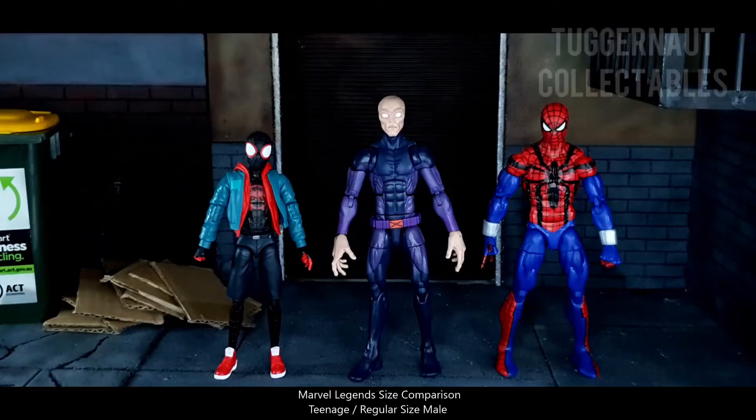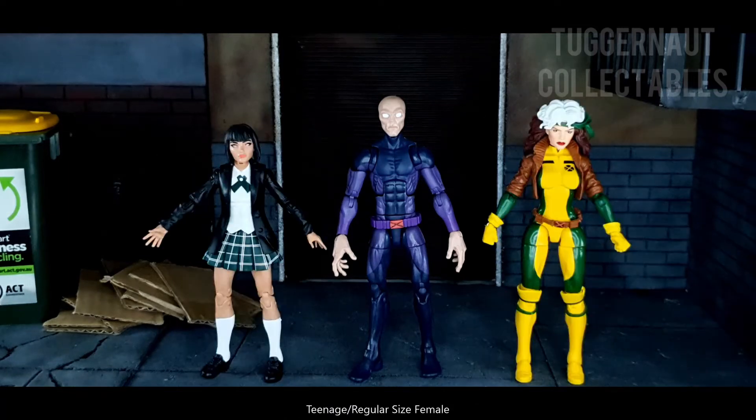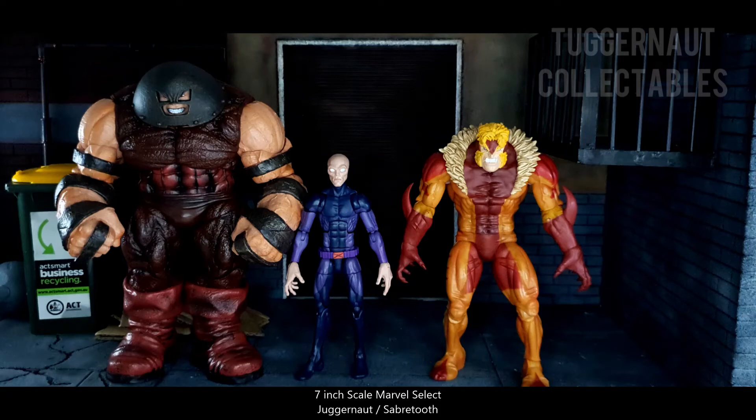Here are some Marvel Legends size comparisons, beginning with Miles Morales and Ben Reilly, Wolverine and Vulcan, Shepard and Rogue, Captain Britain and Omega Red. Figures of the same body mold: Wild Child and Professor X. Here we also have Marvel Select 7-inch scale figures, Juggernaut and Sabretooth.